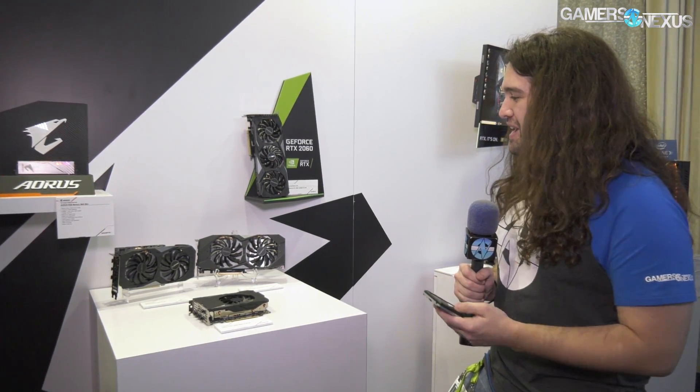Hey everyone, we're at the Gigabyte suite now at CES 2019, and Gigabyte has a lot of stuff to show. They have a whole wall behind me, and then there's another wall in the other room. We're going to try and go through almost all the stuff here today, but I think the big one to start with is probably going to be the RTX 2060 video cards because they just launched, or at least to the press.